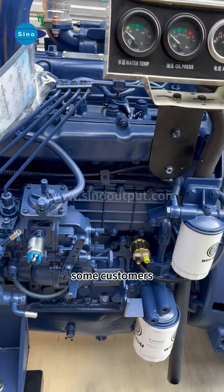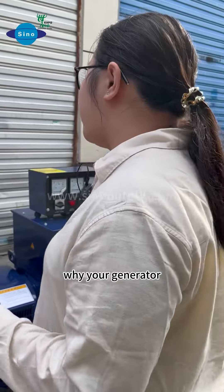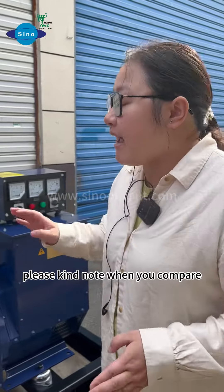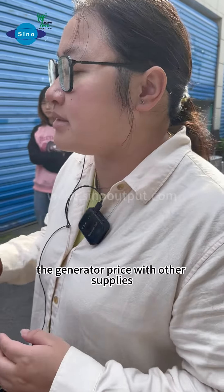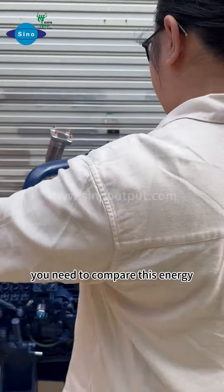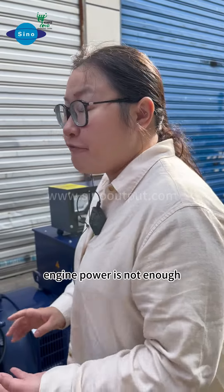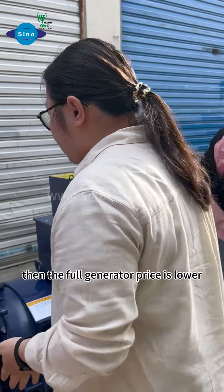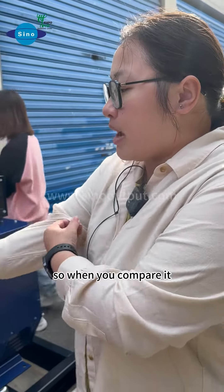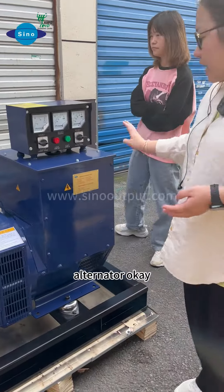In the normal case, some customers when purchasing the marine generator set ask: why is your generator price higher than others? Please kindly note, when you compare the generator price with others, you need to compare the engine to the same model. Since some suppliers use an engine where the power is not enough — the engine power is smaller — the total generator price is lower. So when you compare, please compare with the same engine model and the same alternator model.